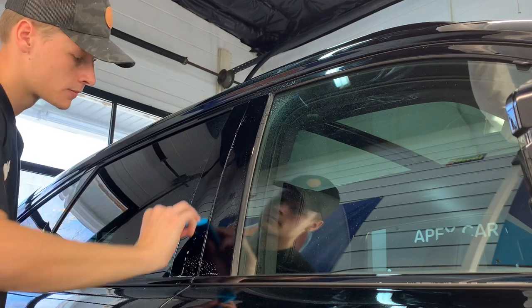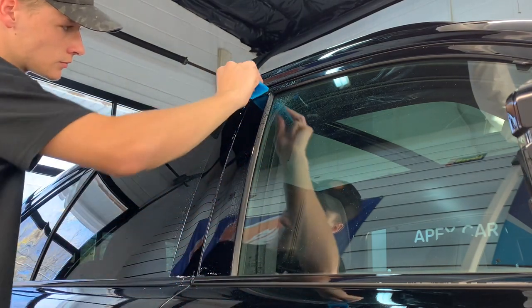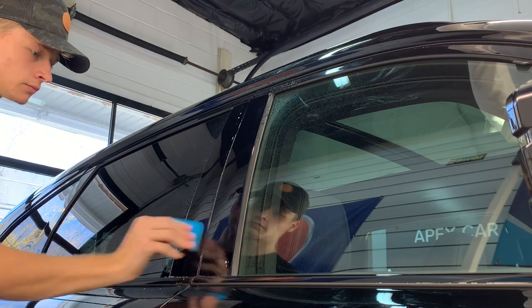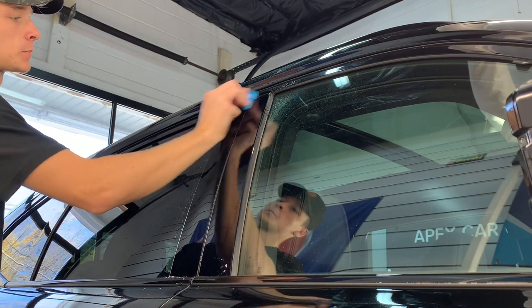The clay will remove any bonded contaminants so they don't push up against the film and push the film away from the surface. Also, if the customer wishes and it is in the budget, you can also correct these — I have many videos showing how to correct the soft black piano finish B and C pillars.